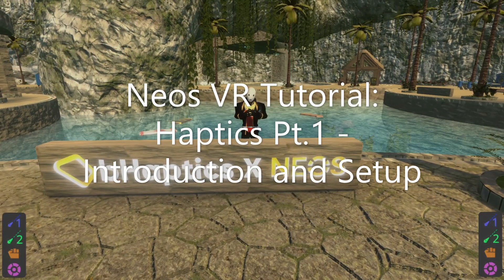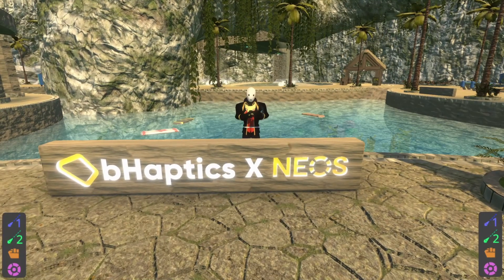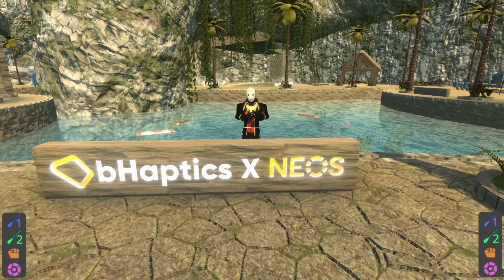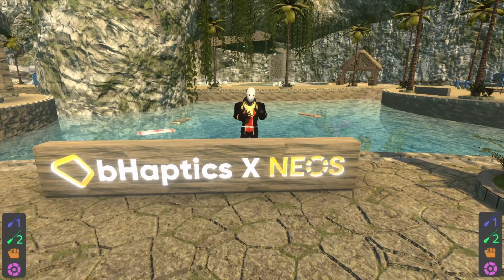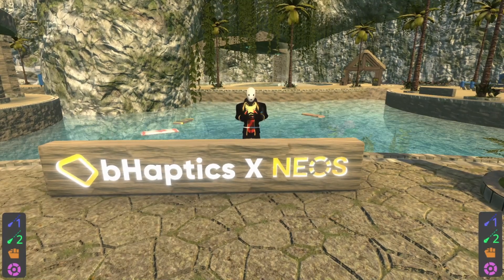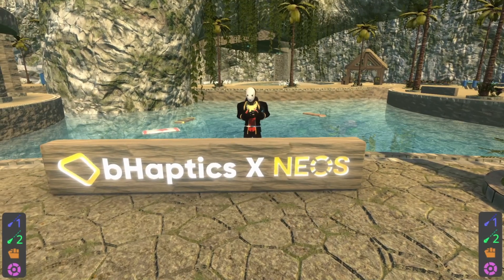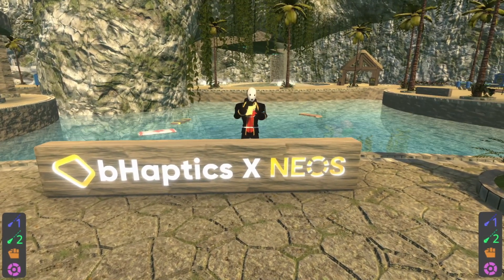Welcome back to a new tutorial series where we're going to be talking about NEOS's haptic systems. I'm here in Sojourner Island, which is a map made by the NEOS team's content creation team, who are in charge of making all sorts of content and experiences, including the MTC and this map. This map is fantastic and shows off the haptic systems here in NEOS to their full extent. Everything here is pretty much haptic-enabled, and we'll be doing a tour of that and talking about how some of it's built in probably part two or three.